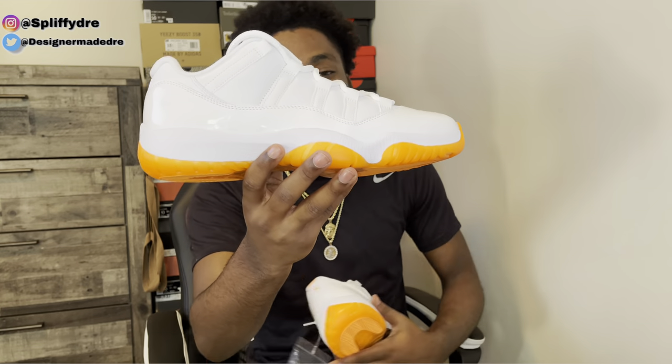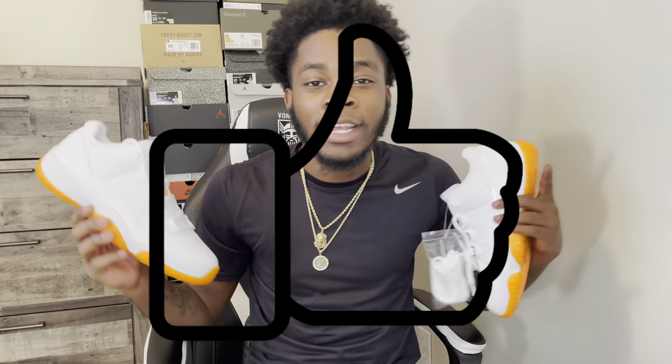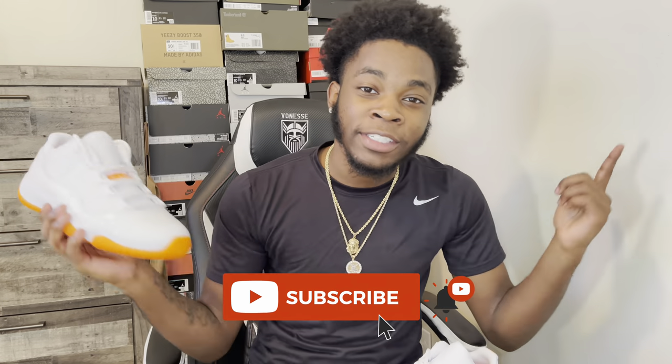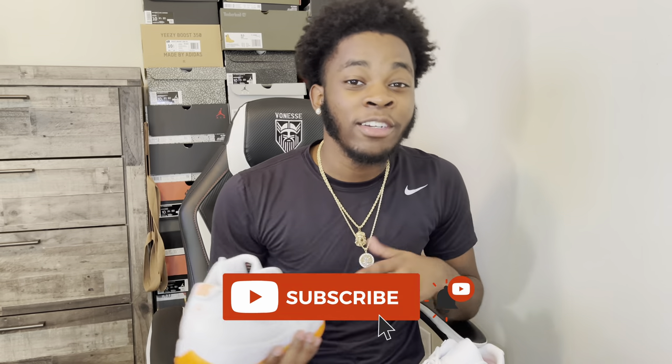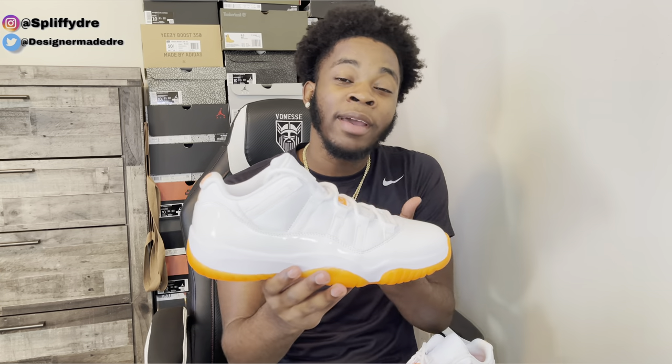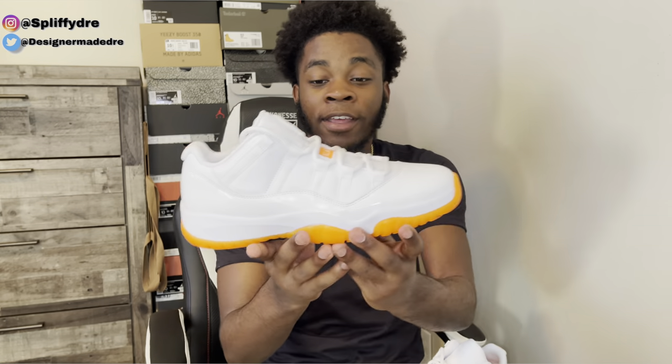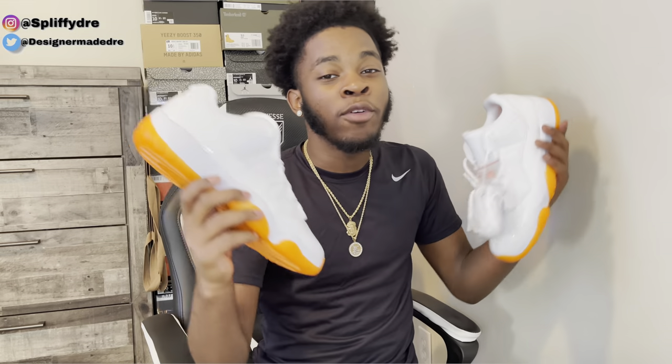If you have enjoyed this review of the Jordan 11 Low Bright Citrus, make sure you go down below and hit that like button and subscribe. We're approaching that one thousand — so go below and subscribe if you want to support this channel. And make sure you turn on post notifications so you get notified every time I post. You don't wanna miss these bangers. Be sure to leave a comment down below what you think of this shoe. Without further ado, it's your boy Dre Got Kicks. I hope everyone continues to have a great day, and I'll be back with more bangers. So y'all stay tuned. Peace.